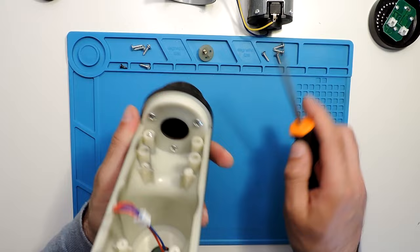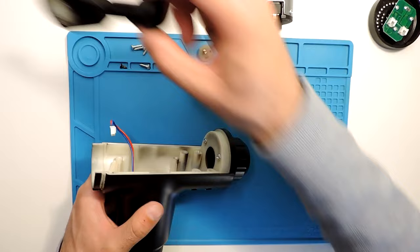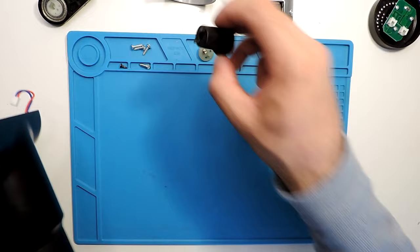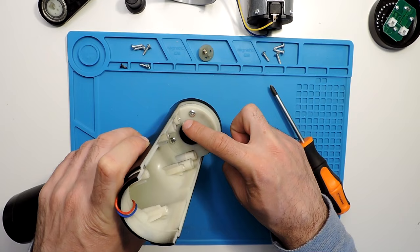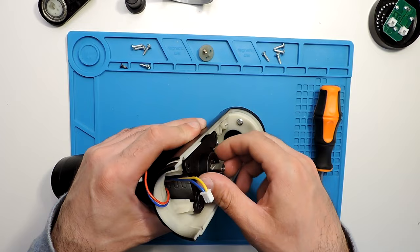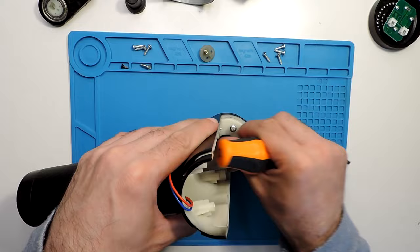To take the front part, there's a piece in the middle that holds it. You can see two holes — those holes hold it in, so it can only come out from the front. To remove the front part, you need to take out three screws. The bottom one is the most difficult — you can't fit a screwdriver in there properly with the motor in place. So the best approach is to take the motor out first, and only then unscrew these.